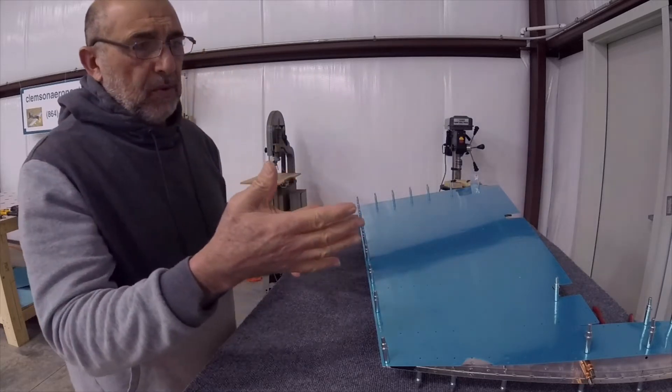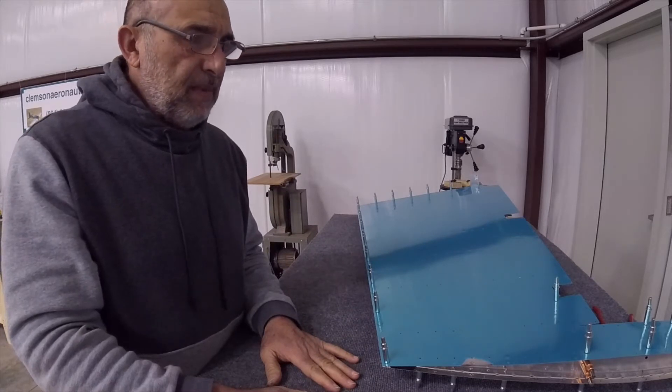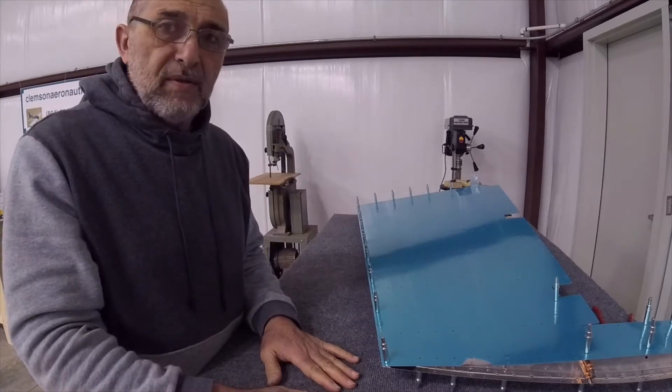At this point I'm having trouble with the front end of the rudder, so I'm going to have to stop and figure out what went wrong.